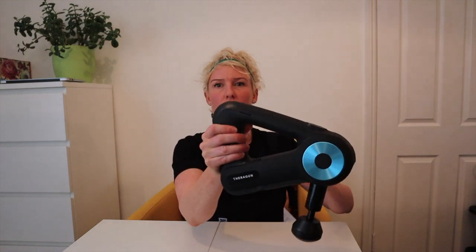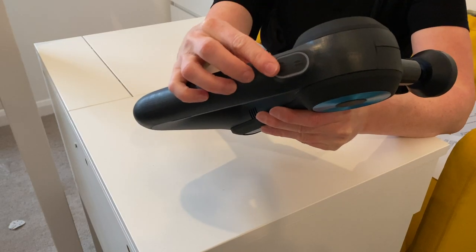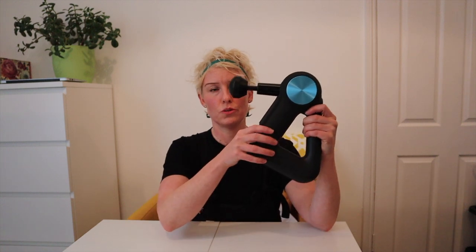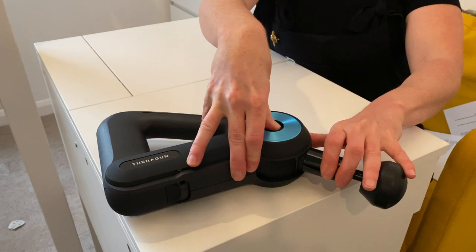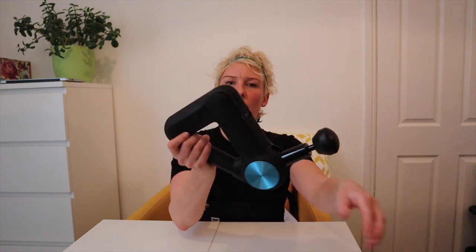The great thing is you can hold it from all different directions and feel pretty comfortable. The main unit has got two buttons on top - your power button and your two speeds. You've got the sensitive setting at 29 reps per second, or the standard setting at 40 reps per second. Unlike the other Theragun models, you have the option to adjust the angle of the arm. There's a little button on the side - press it in, move it up and down, and it clicks in. Once it's in, that is not going anywhere. At the bottom, the rechargeable battery pops in and out.